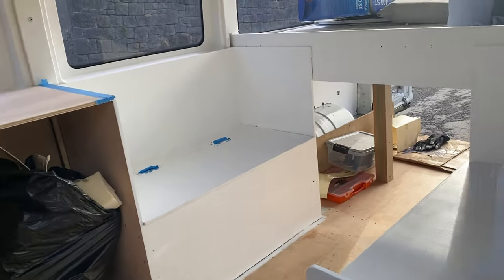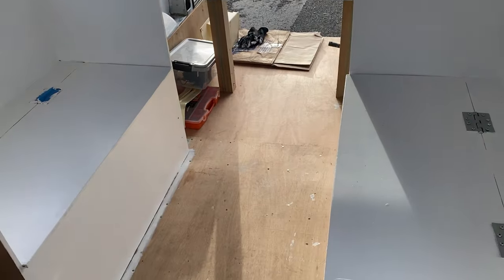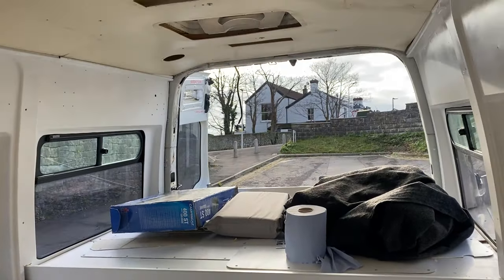Pretty happy with how this turned out — it definitely just adds a little bit of lighting, keeps the area nice and bright. You can really start to see the shape of the van now, which I'm really happy about.